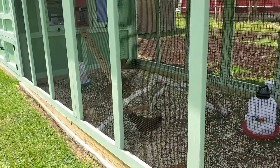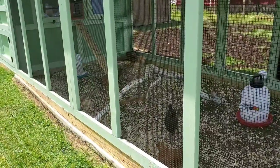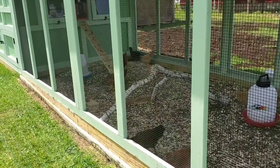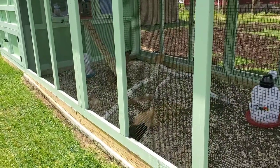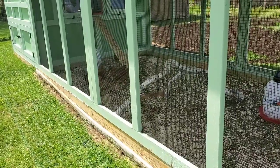The only place they're not safe is if something tunnels under this small 4x4 that's pretty much just laying on the ground. It's buried in some places just to make it level. Other than that, I don't know how long it would take a fox or something to tunnel under.